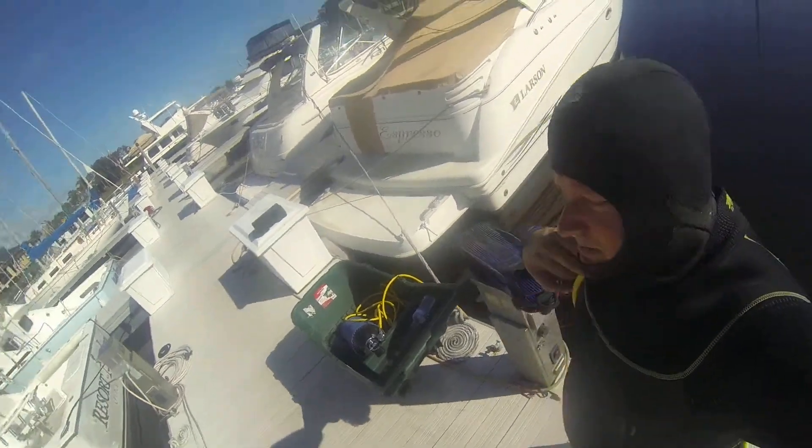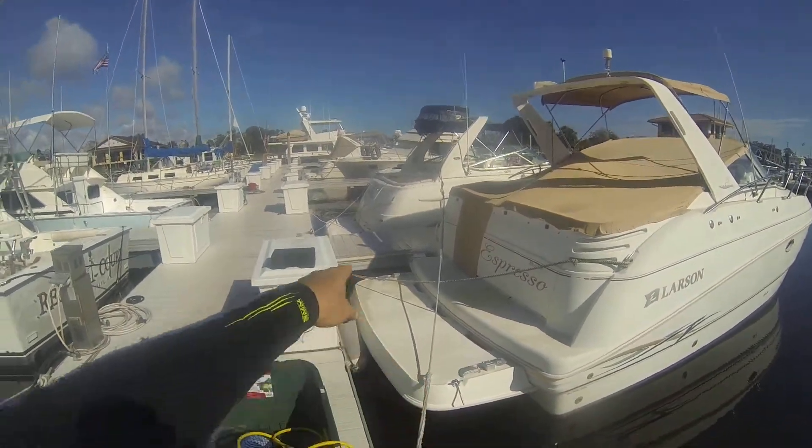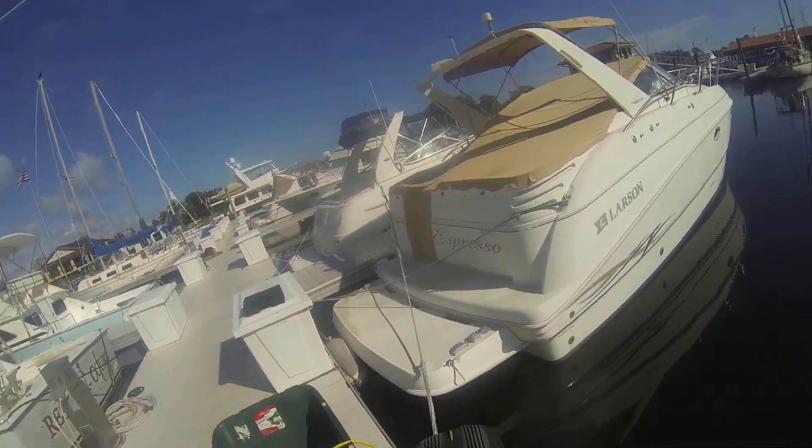DS Diving Service here at Expresso. There are three zincs on that side, and three zincs on that side. I'm going to be replacing the zincs today.